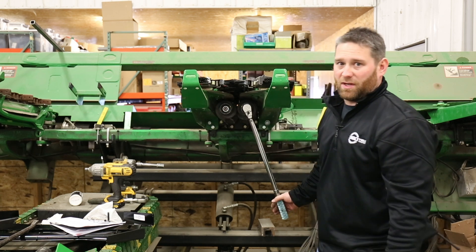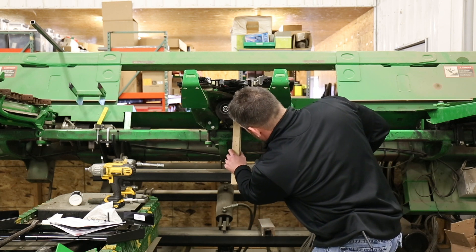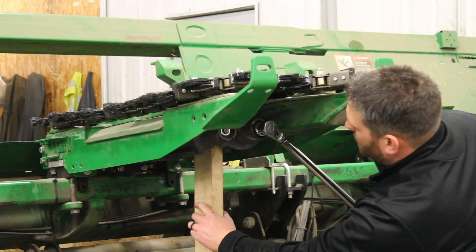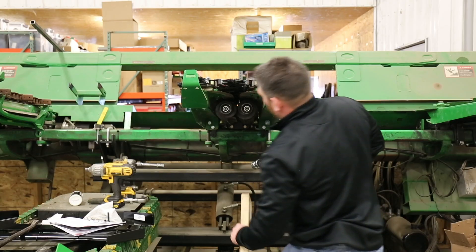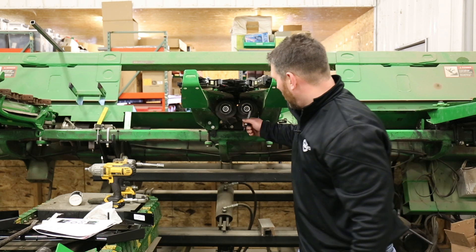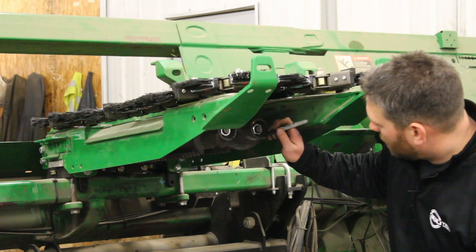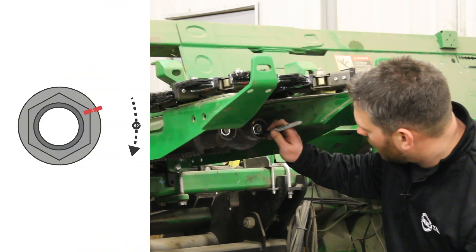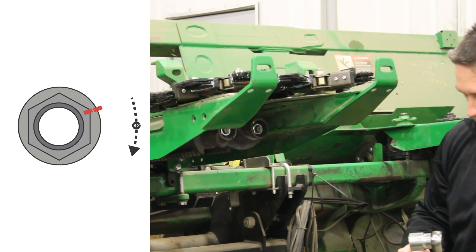Tighten these up to 90 foot-pounds on these 600 old row units. We're going to use our chunk of wood, go to 90, and repeat that for the other side. With both sides at 90 foot-pounds, we're going to do the 60-degree turn — mark a corner of the nut and the roll.